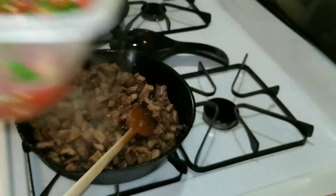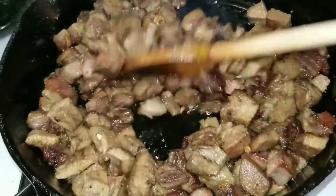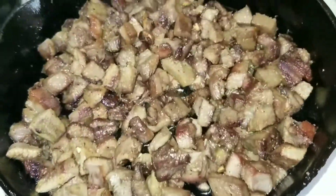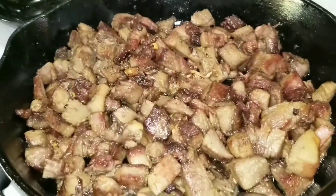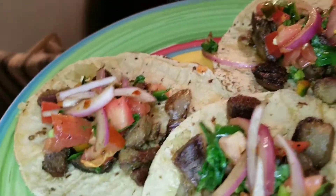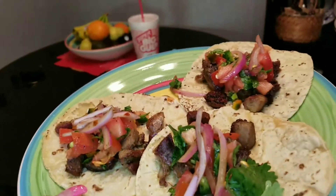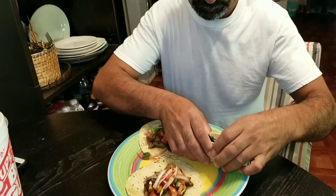We're eating this with some pico, and I also made some onions tossed in balsamic vinegar, salt and pepper, and a little bit of oregano. Serve it with some corn tortillas — it's so good y'all, try it before you deny it.